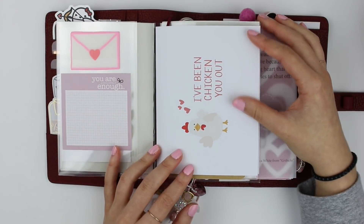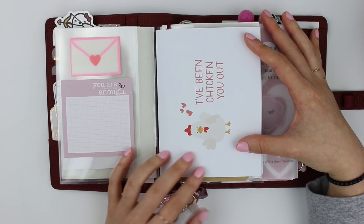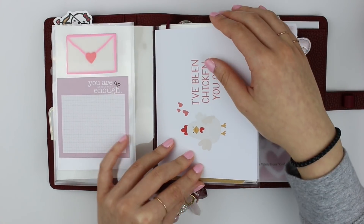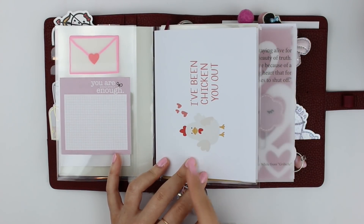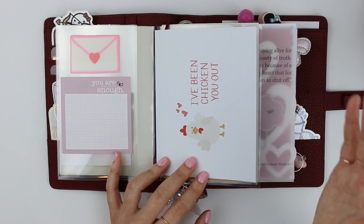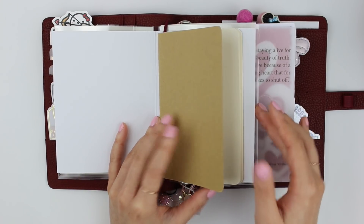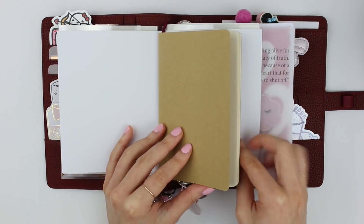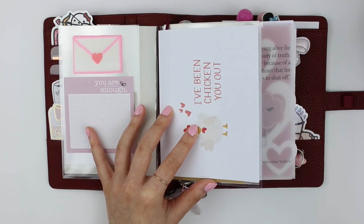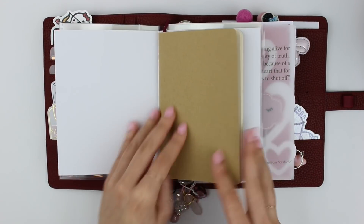On the inside I have this card from A Jar of Pickles, my favorite card shop. It says 'I've been checking you out.' She just came out with this and I love it so much. I don't have a valentine this year to give it to, so I decided to put it in my planner. I love it in particular because it gives me 'bop bop bitch' vibes — a Crazy Rich Asians reference — and the rooster reminds me that I'm born in the year of the rooster, so it has a dual sentiment. I didn't want to punch it just in case I can reuse it next year.